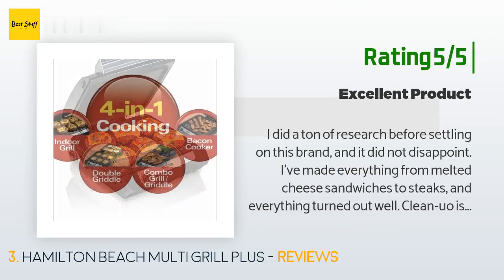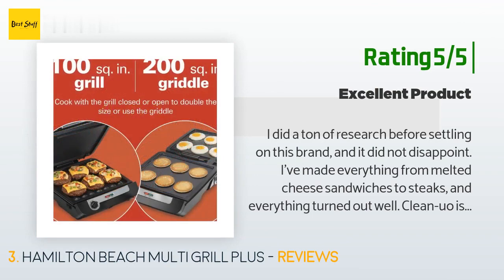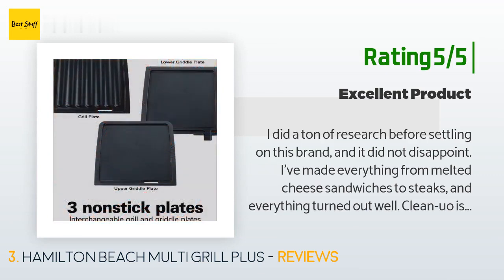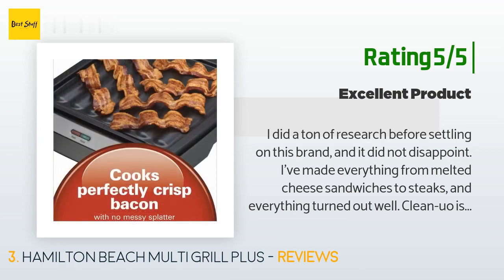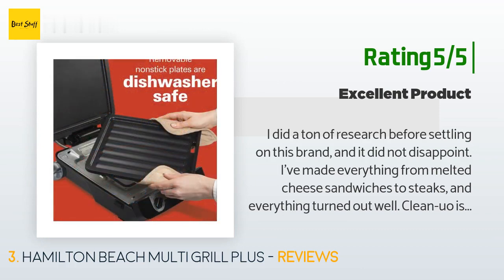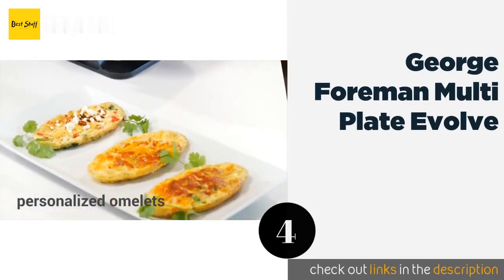Another happy customer said: I did a ton of research before settling on this brand and it did not disappoint. I've made everything from melted cheese sandwiches to steaks and everything turned out well. Cleanup is amazingly easy too. My only complaint is that with all the good design, why couldn't they put an on/off switch on the thing? It's annoying to have to reach behind a very hot device to unplug it when I'm done cooking.